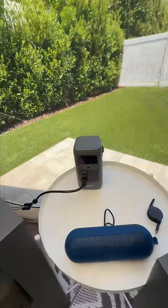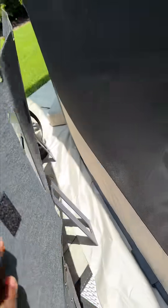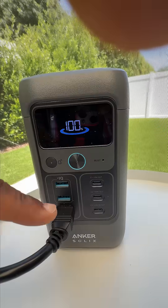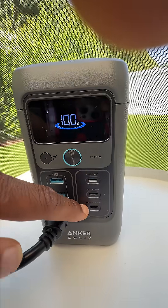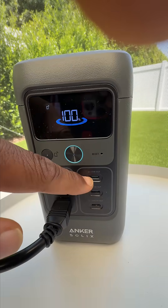This is from Anker — this is the C200. I bought this about a few days ago. Here's the solar panel up close. The only thing I don't like about this one is it's a little flimsy, so it doesn't stand up well and kind of just leans. The plug runs to the solar panel. We have two USB-A's, three USB-C's — a 140-watt port, which is really cool if you have a MacBook Pro or something, a 100-watt port, and a 15-watt.